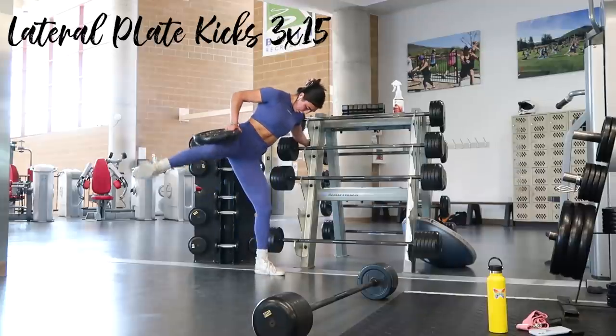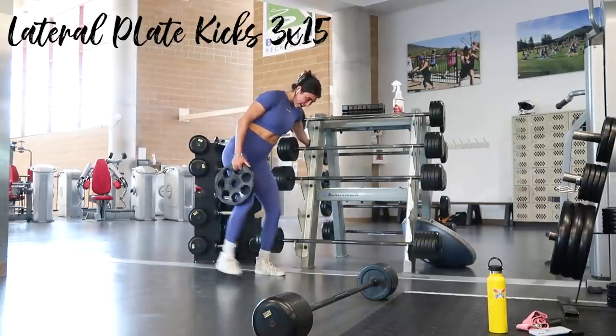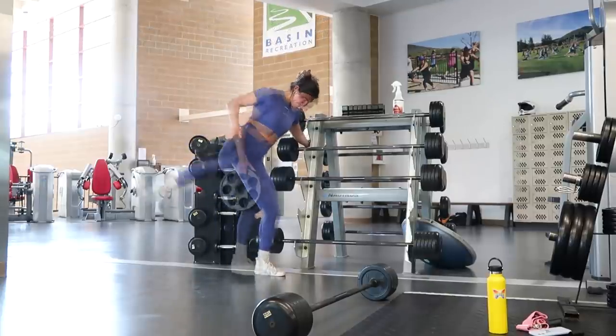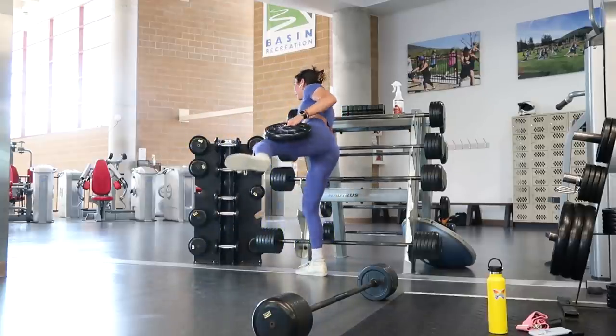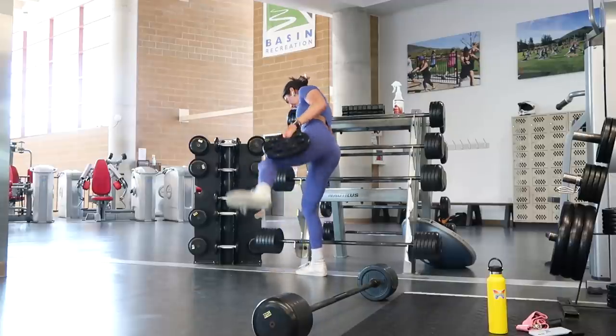I superset the deadlifts with three sets of fifteen lateral kicks to hit the sides of the glutes — the gluteus medius and minimus. I just focus on kicking my leg out to the side, holding a plate on my leg to increase difficulty as a variation from a banded lateral kick.